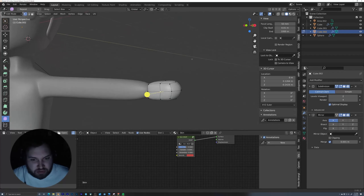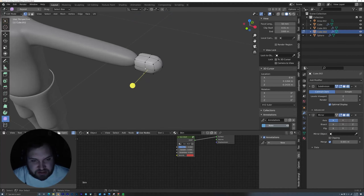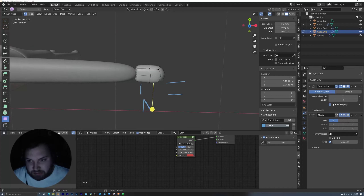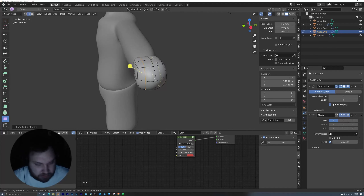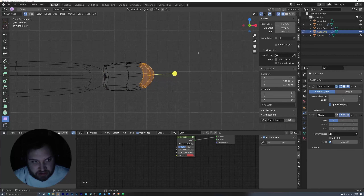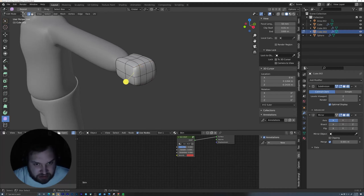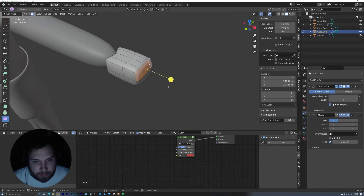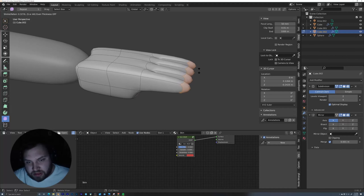Let's make a hand now. Grab one side here, duplicate it, then hit P — the separate tool — and separate by selection. When you go out of object mode, we actually have a whole new object, and this is going to be the hand. Because the hand still has the origin point from the body, we can add in a mirror modifier — now whatever we do to one side will happen to the other perfectly. Let's focus on making a hand. The most important thing to keep in mind is that generally the fingers are going to go this direction and the thumb is going to go kind of this direction — probably a little more perpendicular for a character this simplified.